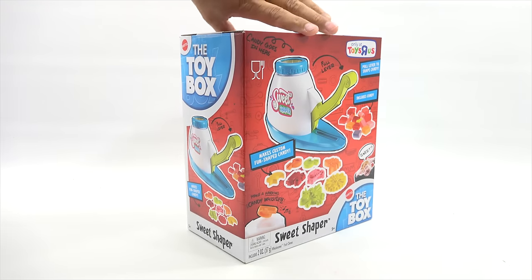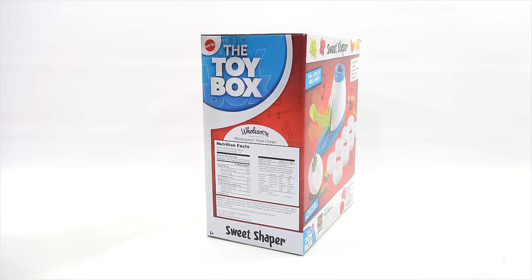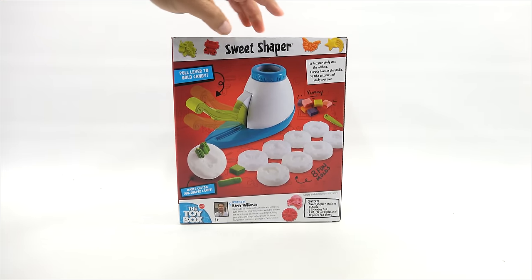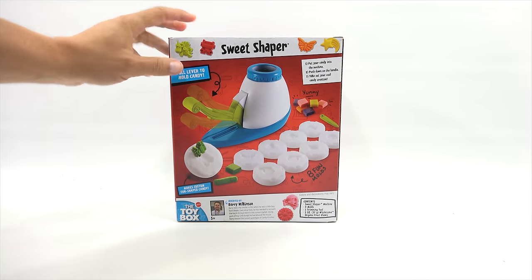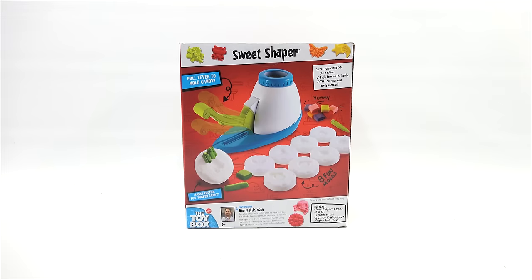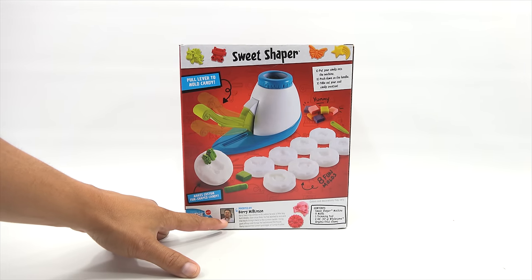Let me just turn the box around so you can see all the sides. There is the nutritional information for the candy that comes with it — these fruit chews. Put your candy into the machine, push down on the handle, take out your cool candy creation. There's a lever that pushes down. These are the little shaped molds — there are eight in the package. This also lets you create the candy whistle, which is the same whistle on the TootSuite. There's a little bit about the inventor, Barry Wilkinson.